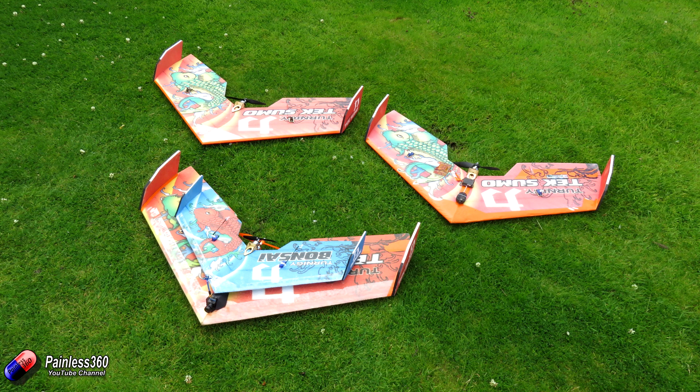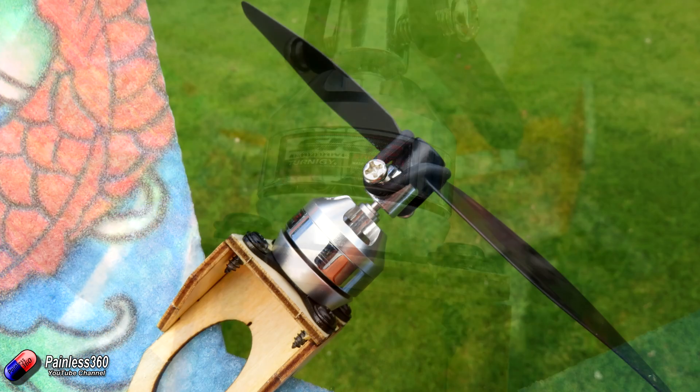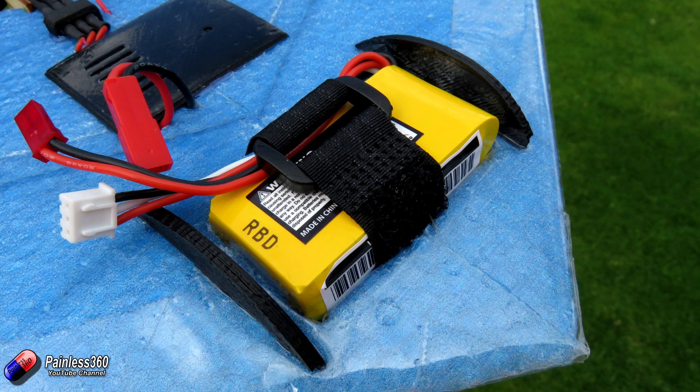So the first thing we'll talk about is what is actually on this thing. Mine is running with a Multistar 2118 3100KV motor, and that is spinning a 5x4.3 inch prop. The challenge with this is that the adapter that comes with the motor for the prop doesn't fit the prop I've got. I ended up ordering a separate little prop adapter that fits the 2mm shaft on the Multistar 2118 3100KV motor. I also had a 4mm plug that fitted beautifully into that prop. I'm running it with a simple little 500mAh 2S Zippy battery.